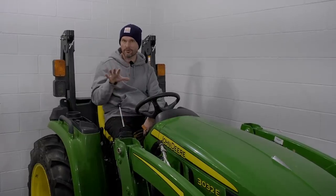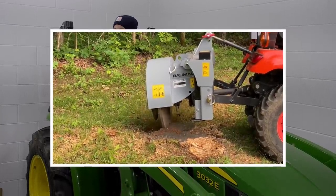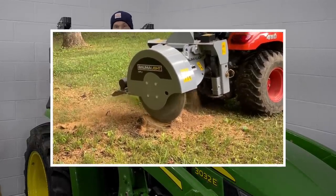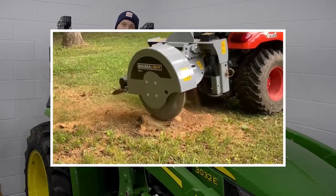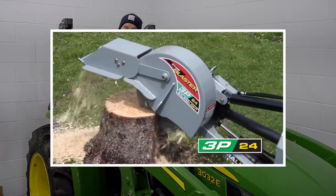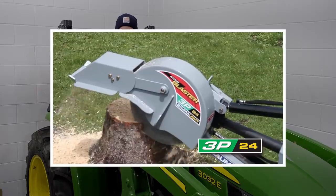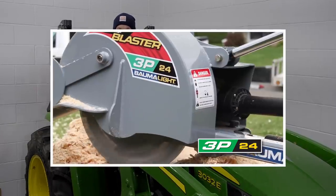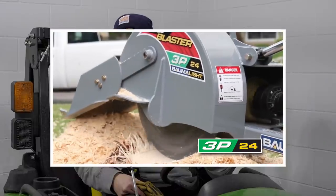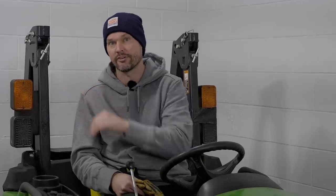For smaller tractor owners, there are manual stump grinders that require no additional hydraulics — just hook up to your three-point hitch, attach the PTO shaft, and grind away. However, once you get to larger tractors with more capability, hydraulic options come into play. What those hydraulic options mainly do is allow you to slide the grinder left to right, so instead of constantly going forwards and backwards with your tractor, you can leave it stationary and grind a stump left to right more efficiently.